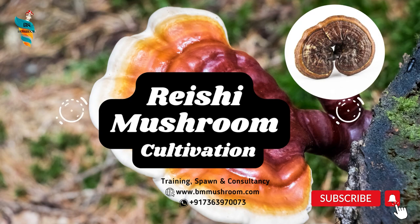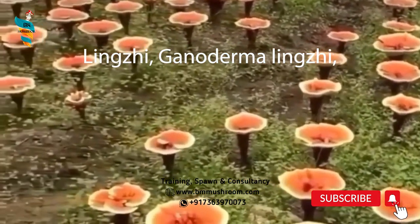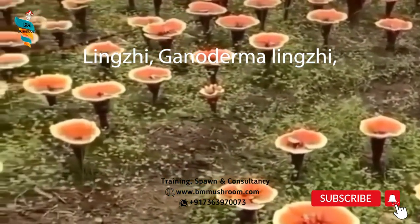Today we are learning about the Reishi mushroom and its cultivation steps. Lingi, Ganoderma lucidum, also known as Reishi, is a polypore fungus native to East Asia belonging to the genus Ganoderma.